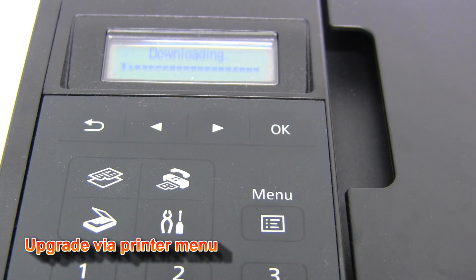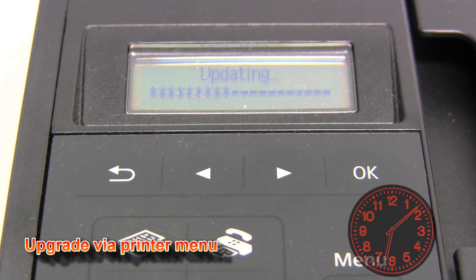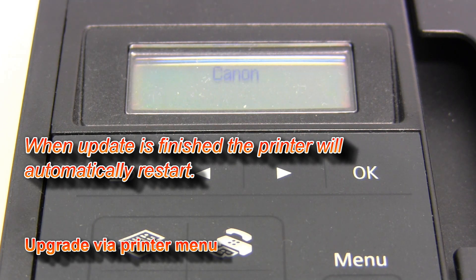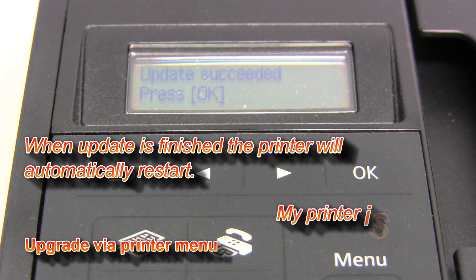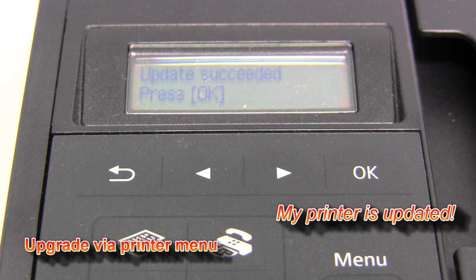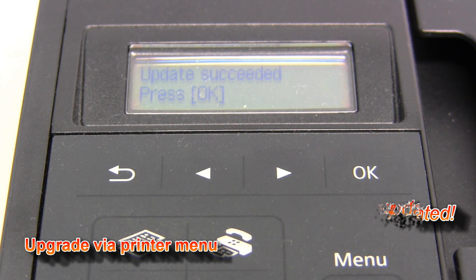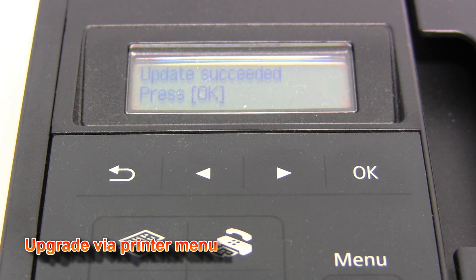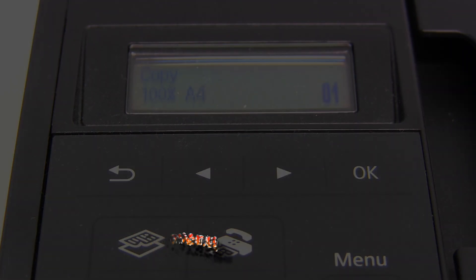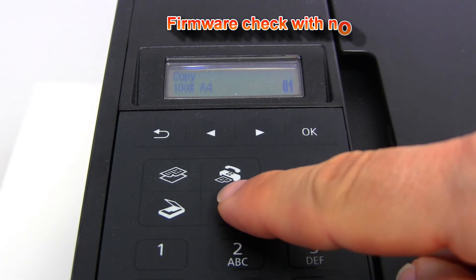Downloading firmware may take a couple of minutes. Now I can print another nozzle check to see if the firmware has been successfully updated.